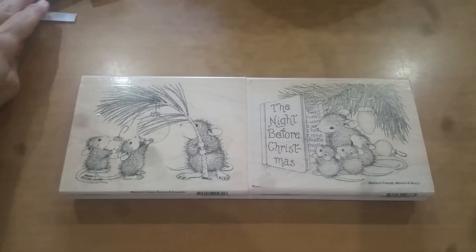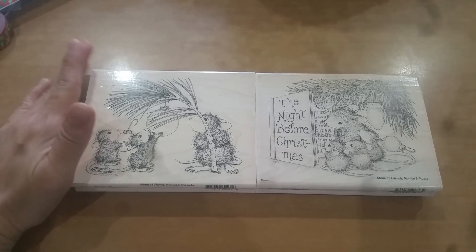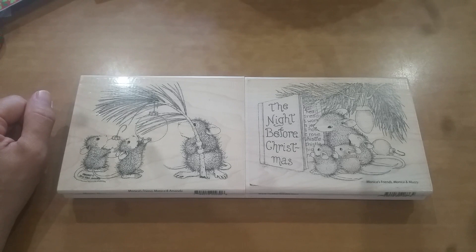Hey everyone, this is Grace and I hope you've been well. I am here to share with you my projects for this week's Christmas in July with Gracie21.